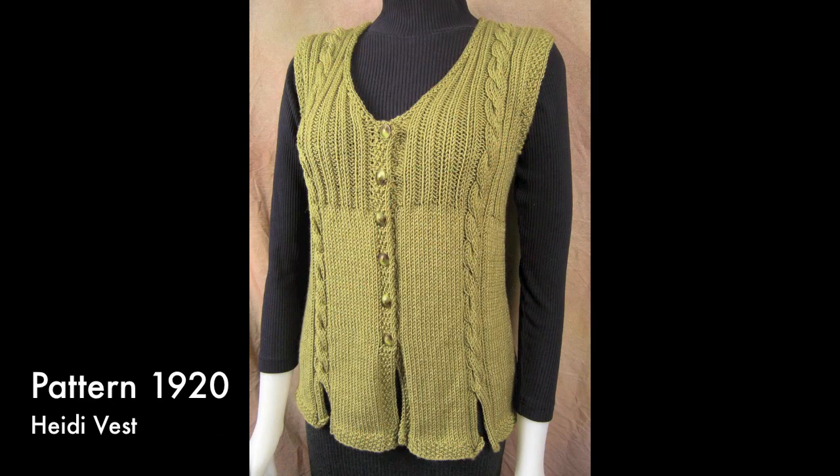The Heidi Vest gets its shaping from two clever design elements. The first is found at the lower edges where split cables are used, and the other is a ribbed yoke. The cables get their great definition from Nautica and end at the shoulders.